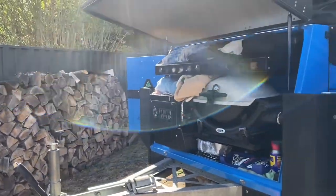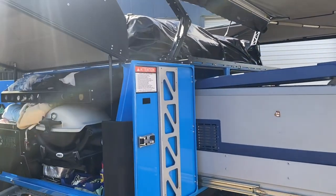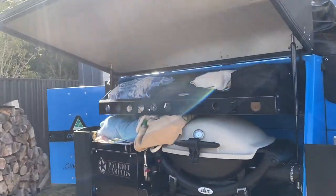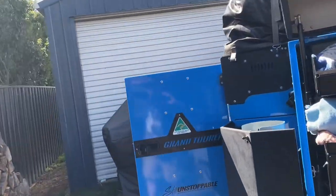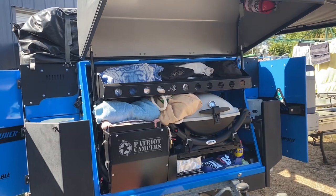Patriot Campers — this is a 2018 model X1, Grand Tour X1 I think it's called. This is the man cave!